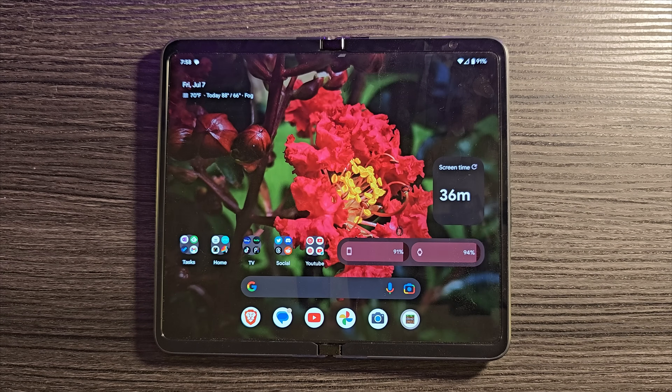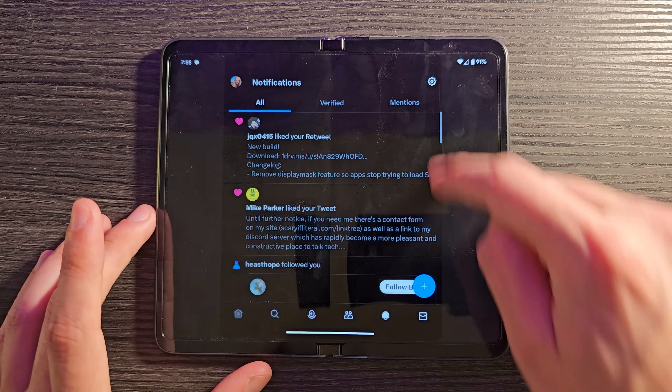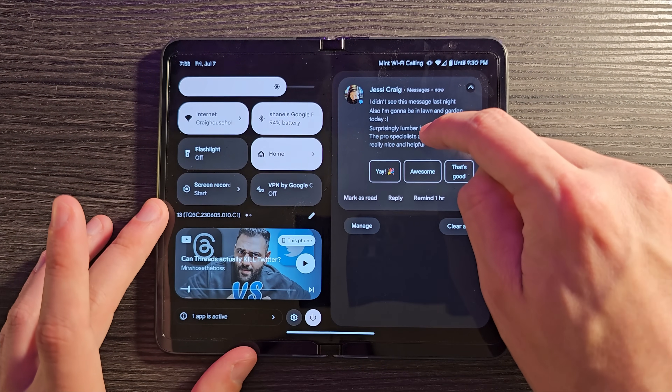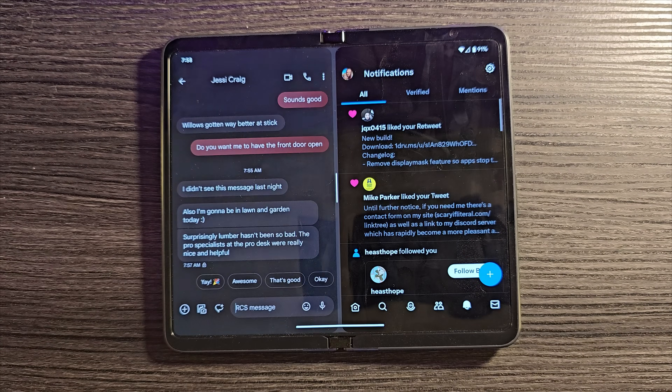Another cool feature: you can drag a notification directly onto your screen to jump straight into split screen. Open an app like Twitter, pull down your notifications, long-press on a notification, and drag it around — drop it on the screen and boom, you're straight into split screen. Pretty cool.